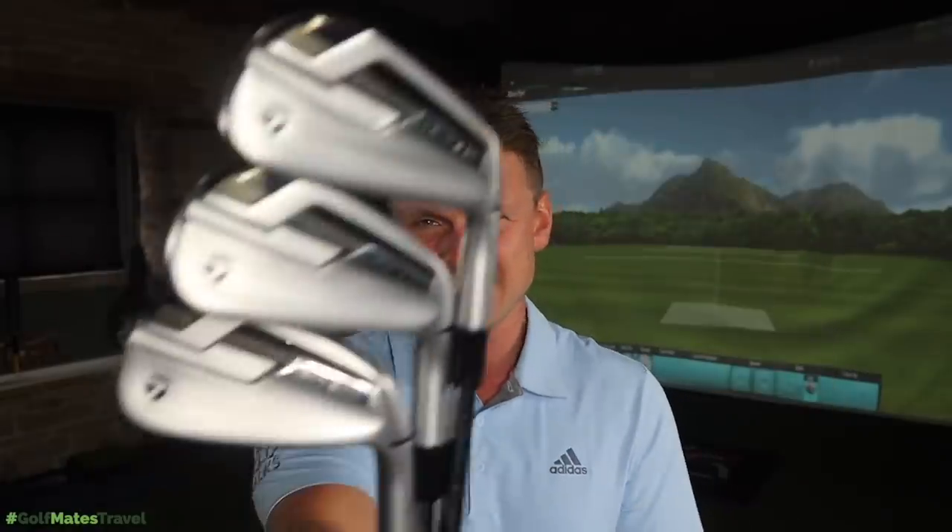Who's ready for a big money showdown? Callaway Epic Forged irons against TaylorMade P790 Ti irons. Let's do it, and let's do it now.